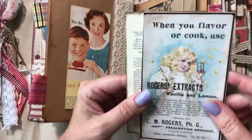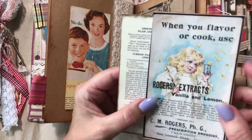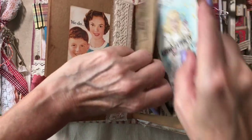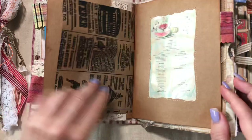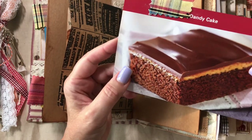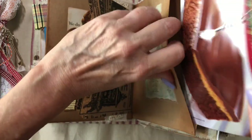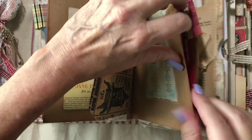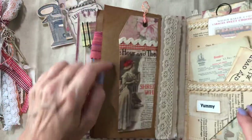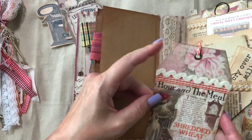In this bag I have some of my own ephemera plus some from Arty Maize — this one I had for vanilla and lemon extracts. Another window pocket with one of her digitals, then another recipe. There's room for more in these bags, and the elastic closure can expand. This is one of her tags — I did a little bit of fun on it.